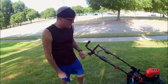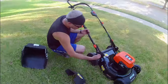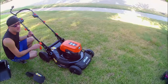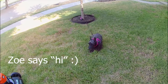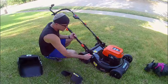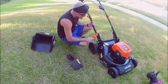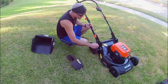One last thing — you can adjust the height of the blade using this. It's very simple: pull it back and move it to one of these notches. One is lowest, seven is highest, it's real simple to do. One nice thing about this is it adjusts both the front and back wheels when you adjust the height.